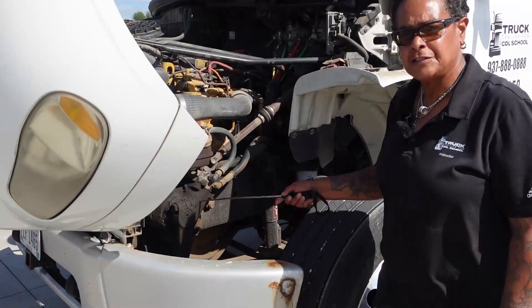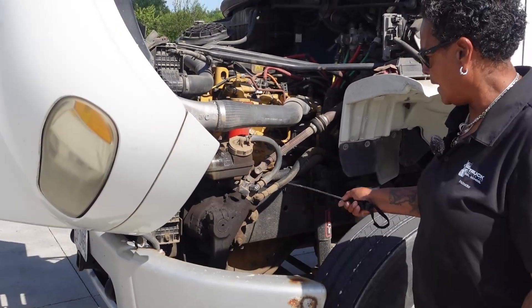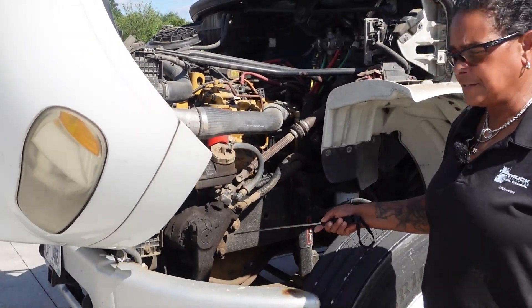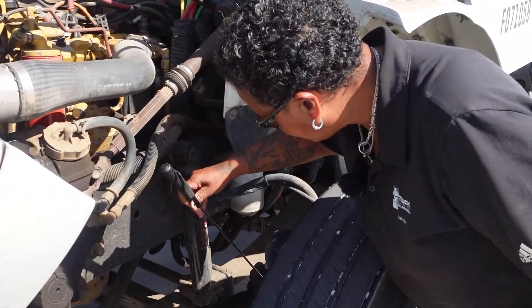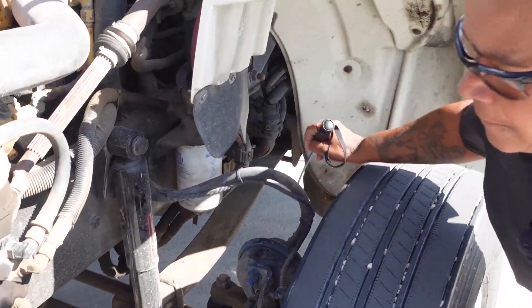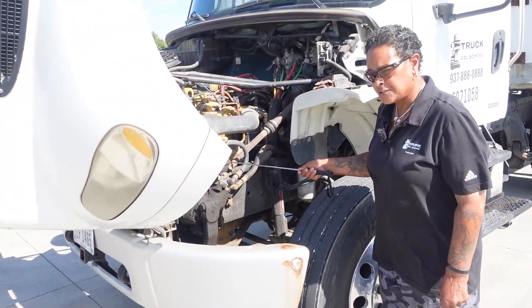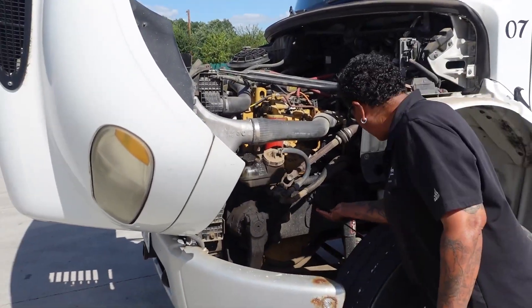Now I will drop down to my steering gear box: securely mounted, not cracked or broken, all my connections are tight, and it is not leaking. My five parts of my steering are: steering shaft, pitman arm, drag link, steering knuckle, and my tie rod. All five parts are securely mounted, not cracked or broken. My universal joint is properly greased and I have no missing castle nuts or cotter keys.